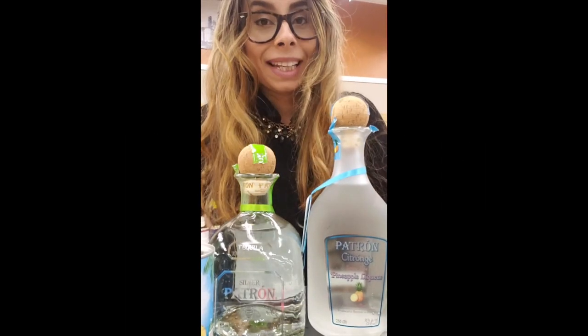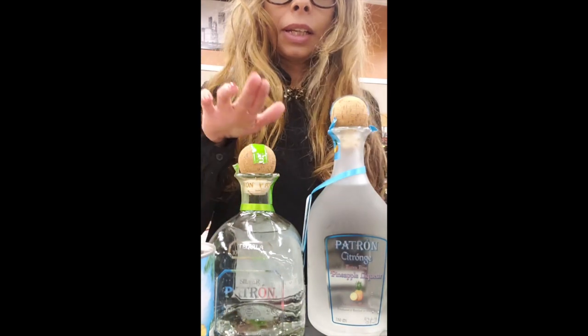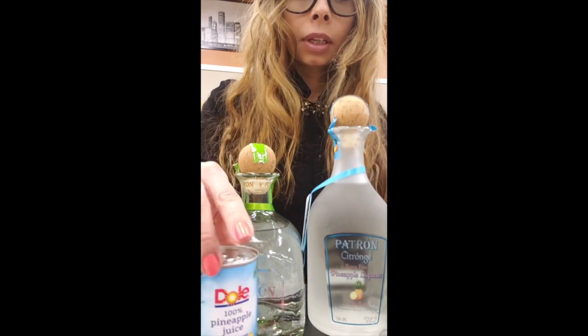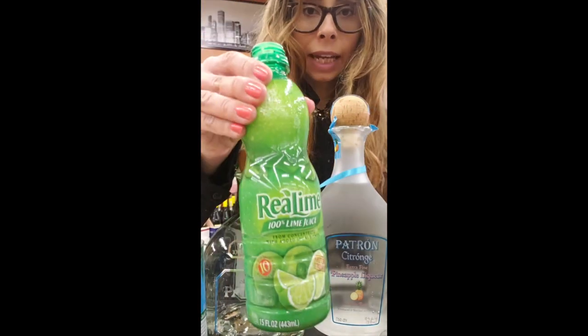Hi guys! Today we're making a pineapple margarita. You'll be using Patron Blanco, Patron Citrónge pineapple, pineapple juice, and lime juice.